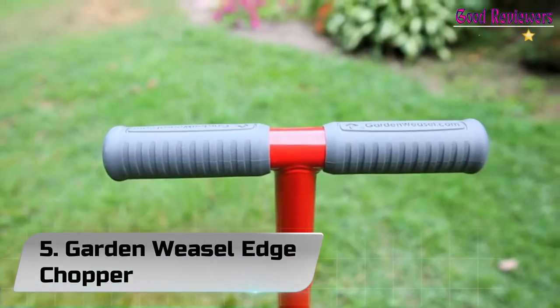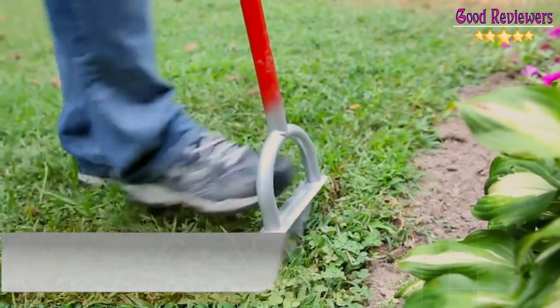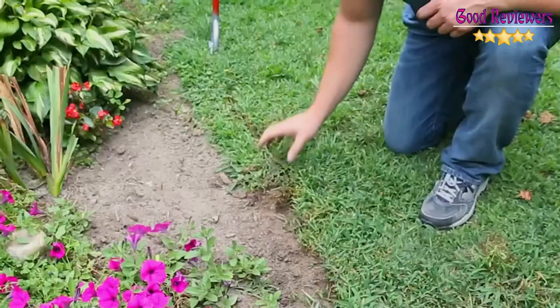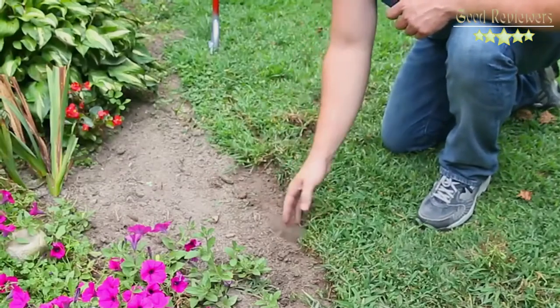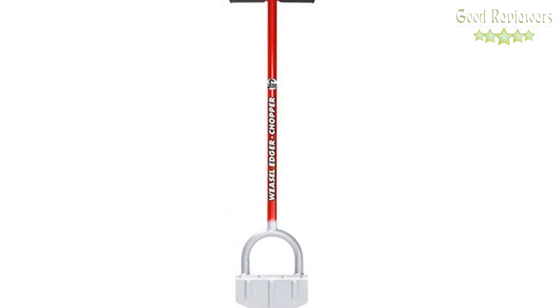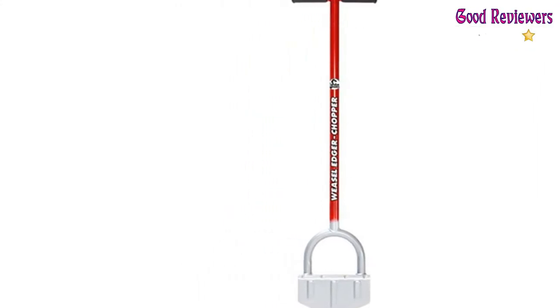Number 5: Garden Weasel Edge Chopper. Sometimes the simplest ideas are the best. The Durable Edge Chopper makes creating edges for your lawn and gardens simple, quick, and pain-free. It's easy to use, easy to maintain, and less expensive than rolling wheel models.